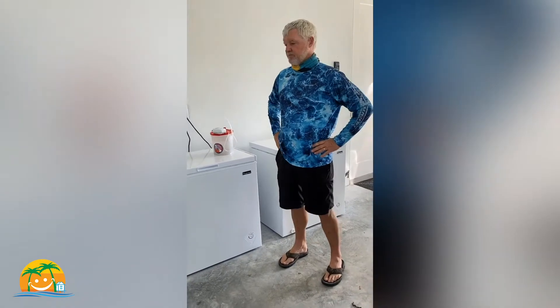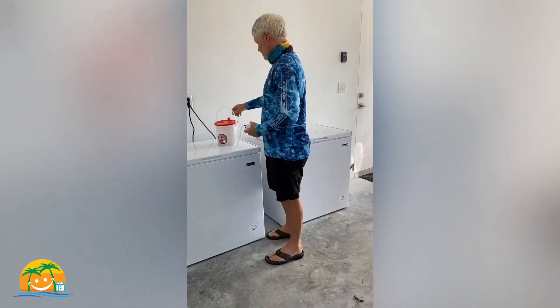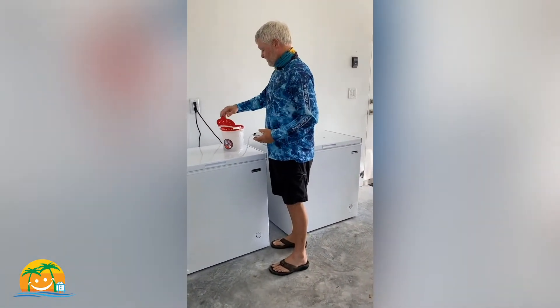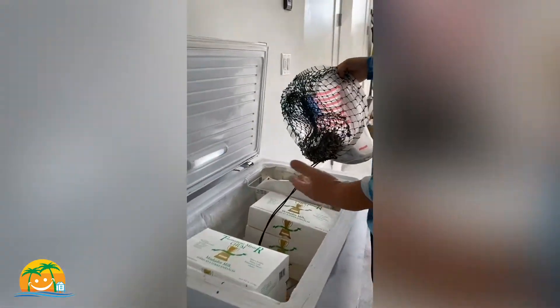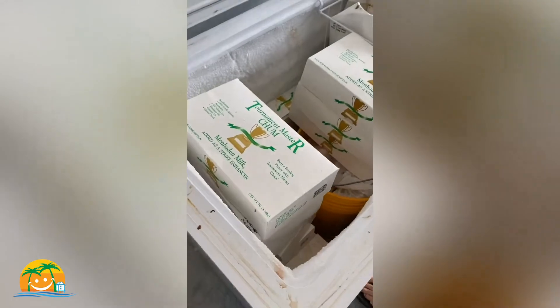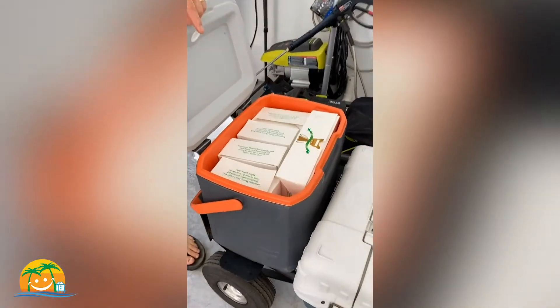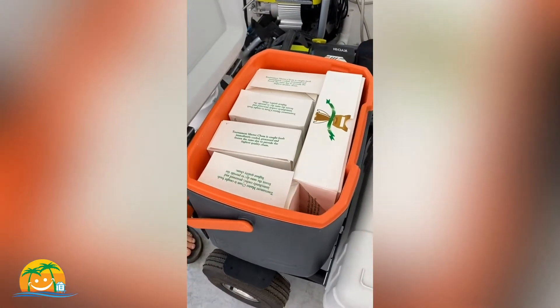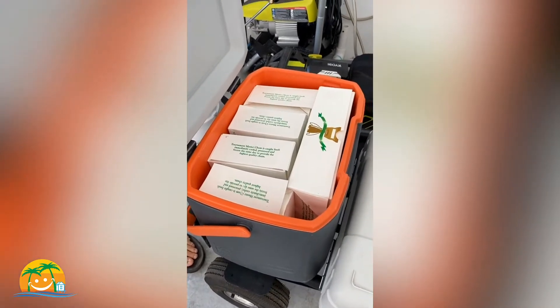We'll also put some downlines and see if we can catch some grouper or maybe a mutton snapper. In the morning we go over to Captain Hook's, the local place, and get three dozen shrimp. Here we have our bait freezer with chum boxes — each one is seven pounds of chum. I've got five boxes and I'll take one more for six boxes total for a six-hour fishing trip.